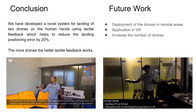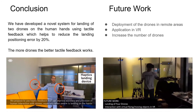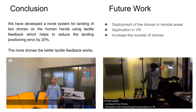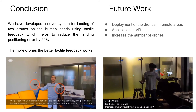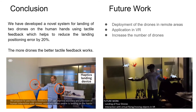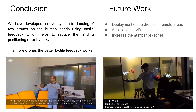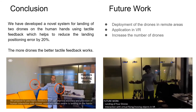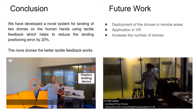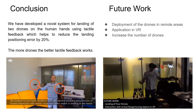As a conclusion, we have developed a novel system for landing of two drones on the human hands using tactile feedback, which helps to reduce the landing positioning error by 20%. The more drones, the better tactile feedback works. For future work, we propose to deploy drones with swarm clock technology in remote areas. The proposed device can also augment the perception of flying or moving objects in virtual reality applications. Although the current work considers landing of only two drones, a possible extension could be to arrange more landing pads on the forearms.